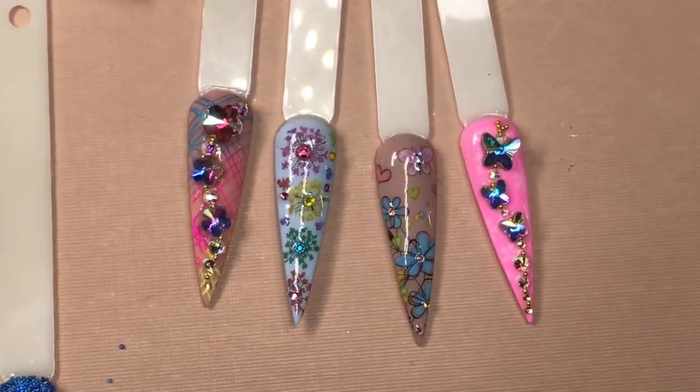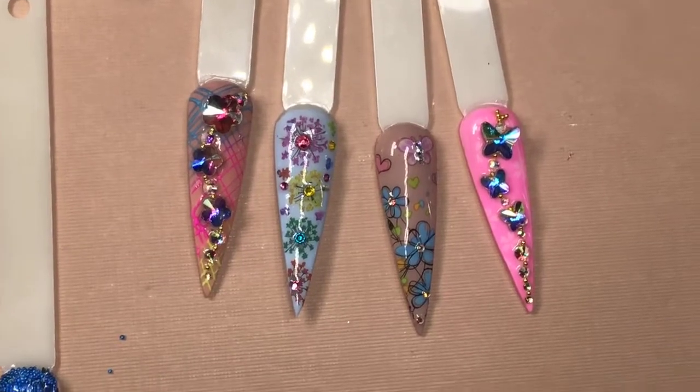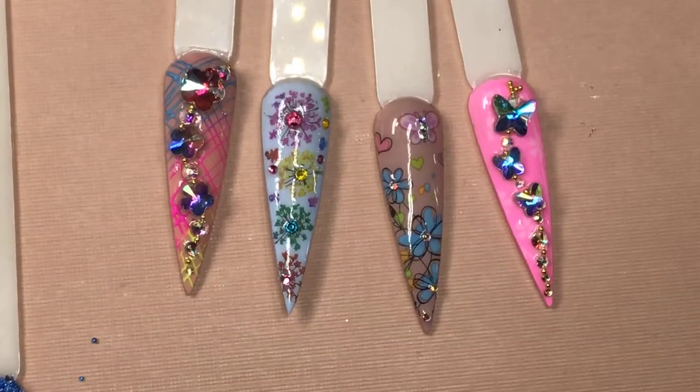Thank you so much everyone for tuning in. We just finished the live tutorial and announced the winner. The winner is Beatrice, and the name of the theme is 'Butter Flowers.' Congratulations to Beatrice, and thank you so much everyone for participating and helping us name the theme!